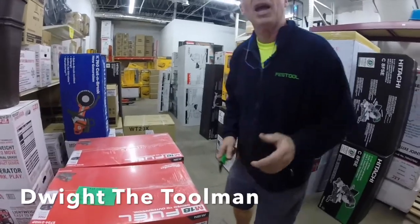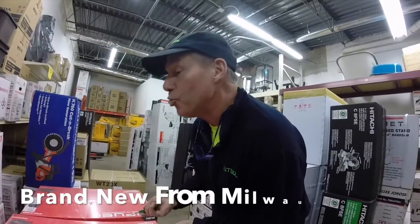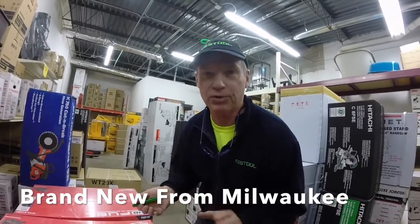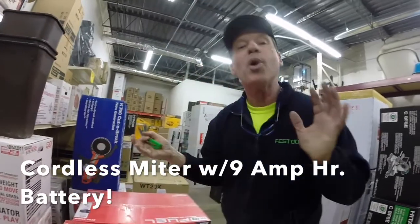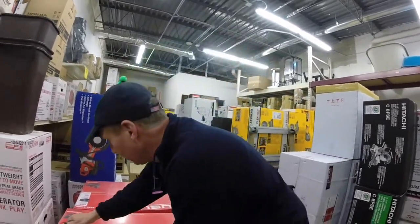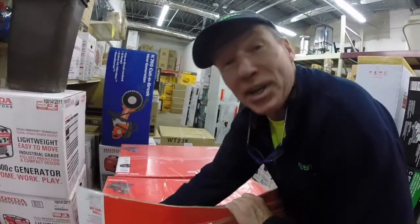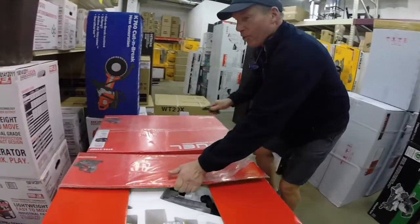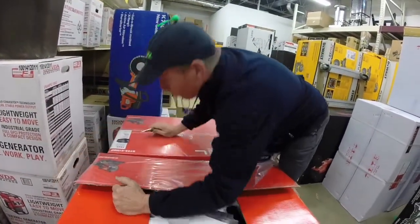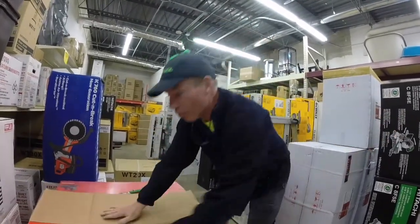What do we have here? We've been waiting a long time for this one to come in. It's the new Milwaukee cordless miter saw with the 9 amp hour batteries. I can't wait to open it — I haven't even seen it yet. This is like Christmas, and it's red too. I live for this stuff. New tools — there's nothing better than new tools.